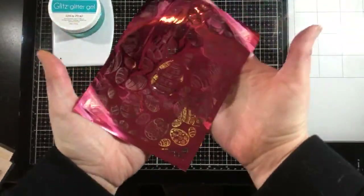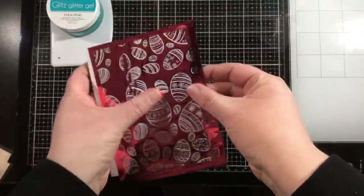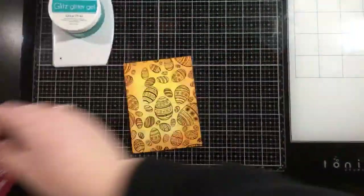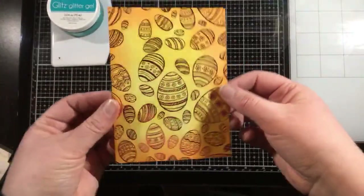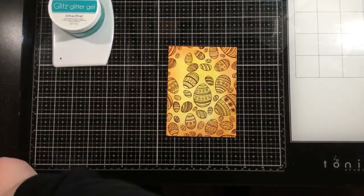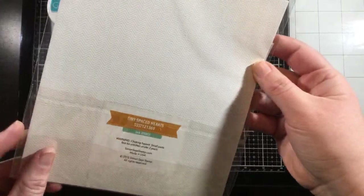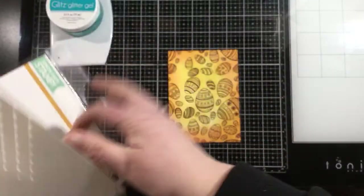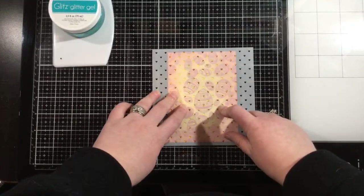You can also use the negative piece — the negative of the foil is super pretty to use as well. So now that we have our background piece, you could leave it like this with just the ink blending and the foiling and it would be absolutely gorgeous. But I'm going to add some stenciling over the top. This is the Simon Says Stamp Tiny Spaced Heart Stencil — any stencil in your stash will work. I liked the hearts with the Easter eggs — I thought they'd be super cute.